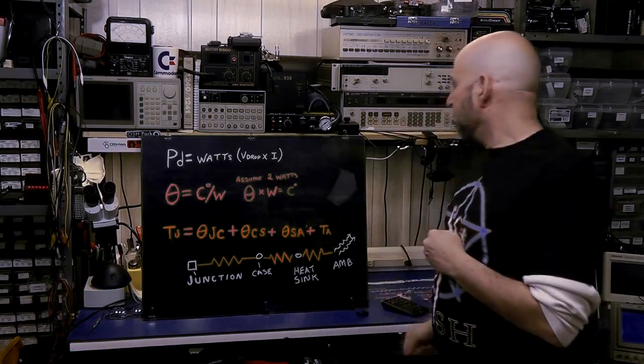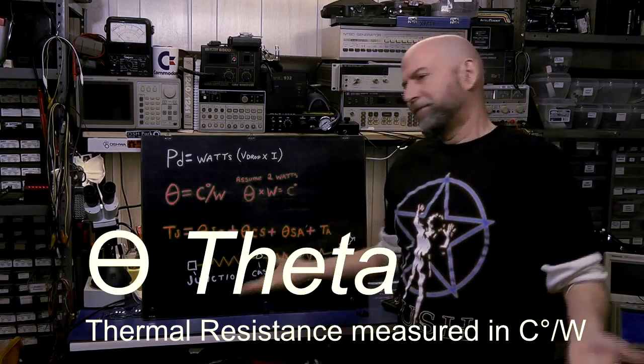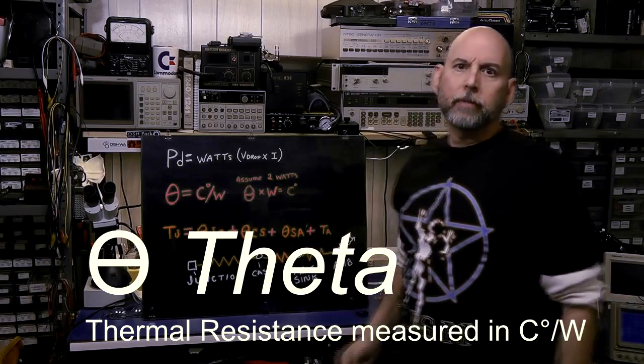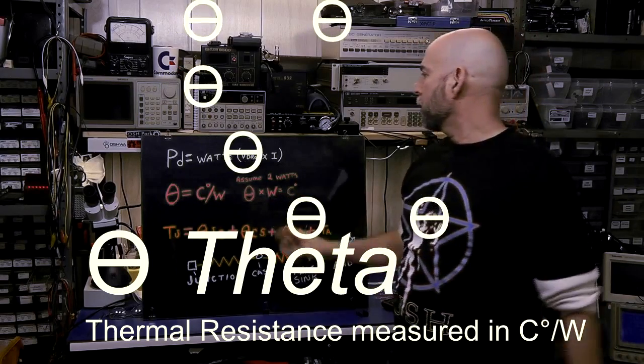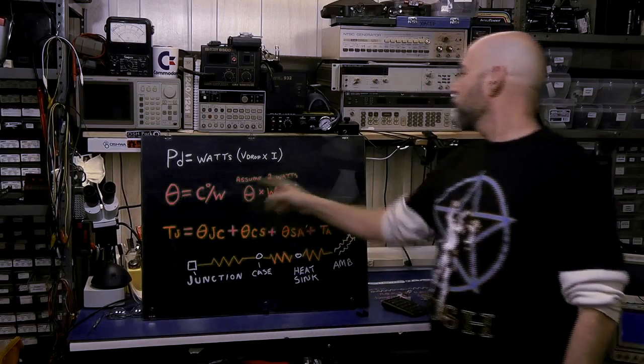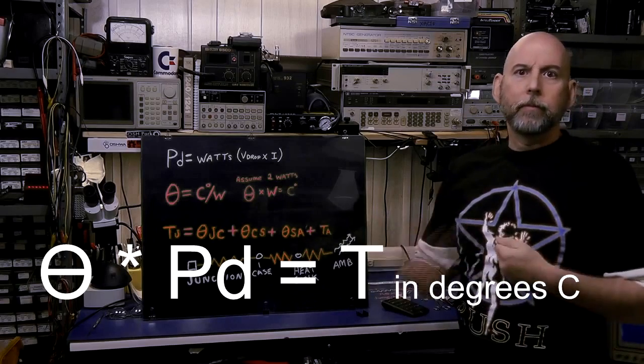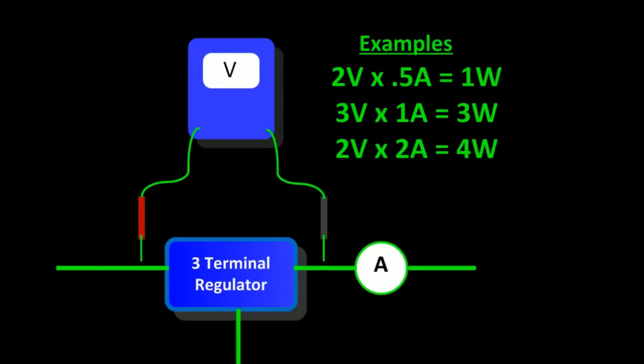The unit of measure for thermal resistance is theta — it's a Greek letter. You'll see it written as T sometimes because we can't print theta everywhere. It's measured in degrees C per watt. If we rearrange that, theta times watts equals the temperature drop. Before we go any further we need to discuss wattage, and we're going to use two watts for our examples.